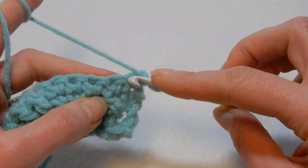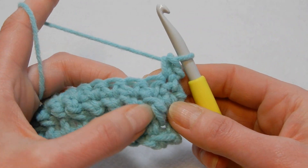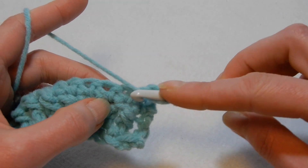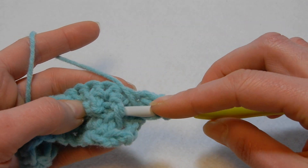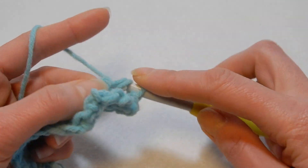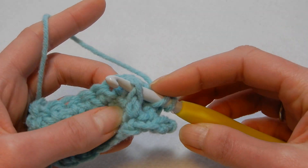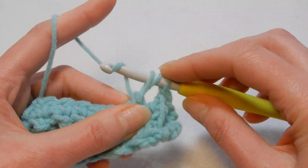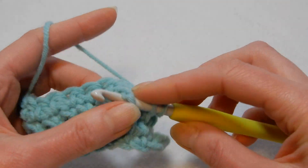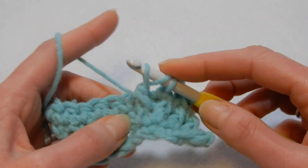Now in the first stitch here we're gonna do a single crochet. Then yarn over the hook — we're gonna do the front post double crochet from the row below. Place your crochet hook behind that, pull up a loop and do a double crochet. Move to the next front post, place your crochet hook there behind that, pull up a loop and do a double crochet. In each front post from the previous row you're gonna do a front post double crochet.